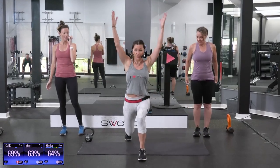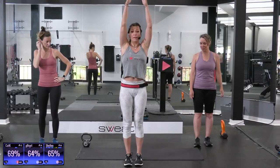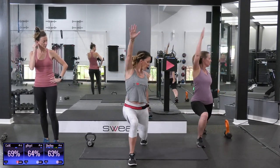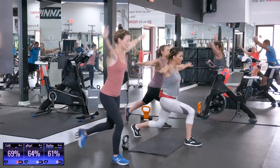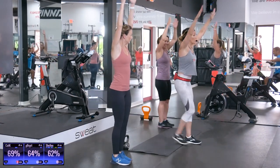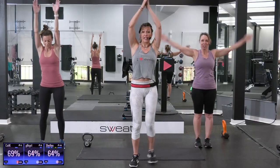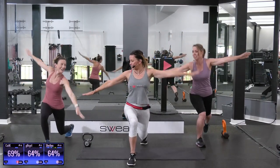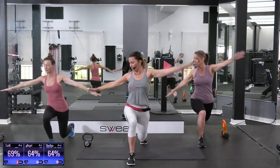Now what we're going to do is a reverse lunge. Bring your hands up, rotate towards your forward leg, and then stand back up. Same thing other side. Trying to always twist towards that forward leg. This is really testing your balance, getting your body ready for a kick-butt workout.